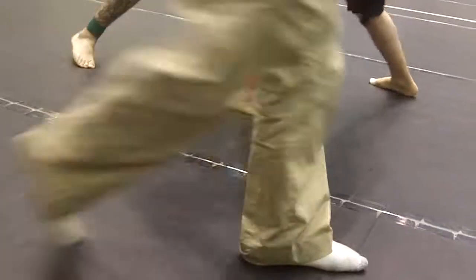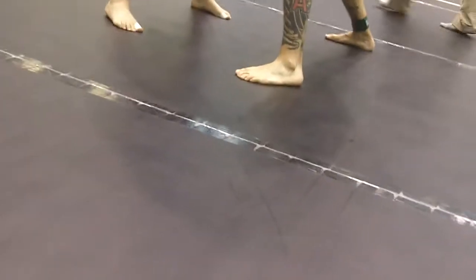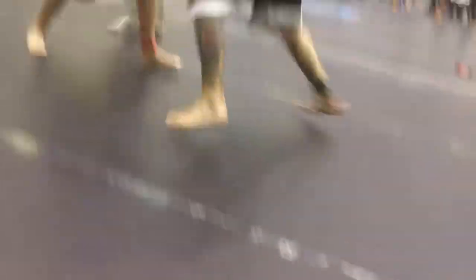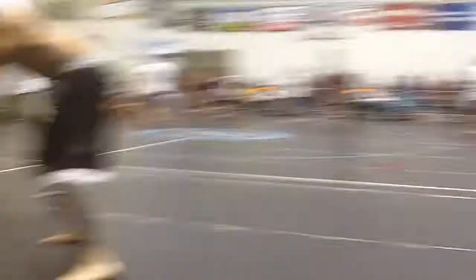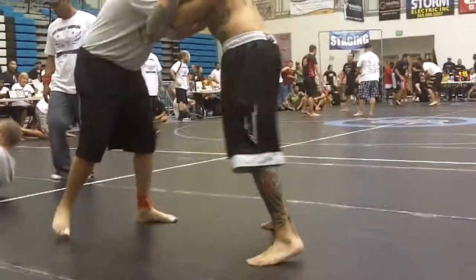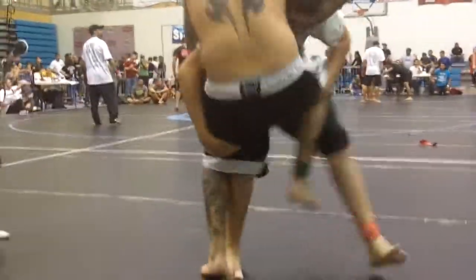In three minutes. There you go. Dig in deeper with your underhook. Now this is off to the middle. There. Oh, got a thought. It's off. It's all right. You got it.